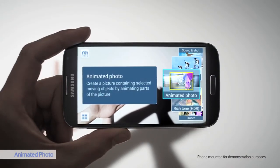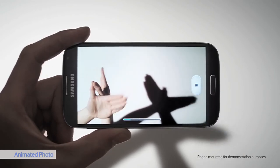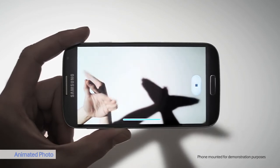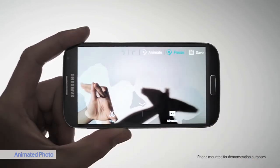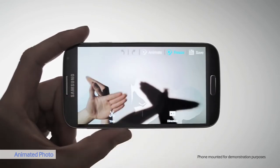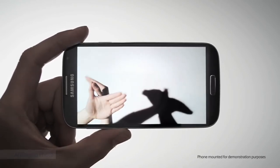Animated photo is another cool camera setting. I can animate a photo and make a GIF without needing a third-party app. Here's GSON doing funny things with their hands. So I took the picture, and now I just color in the part that I want to remain still. Let's see the result — that's a cool GIF.